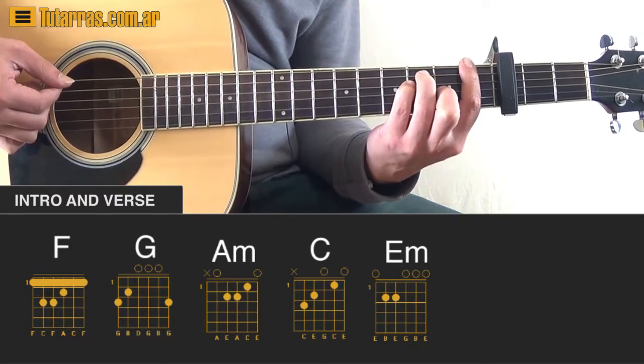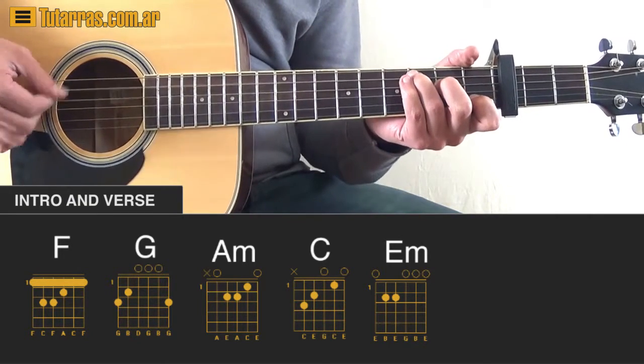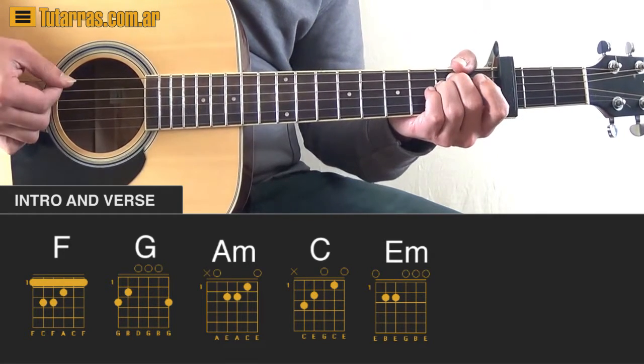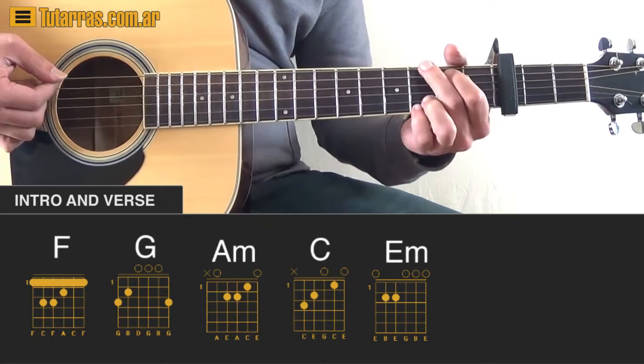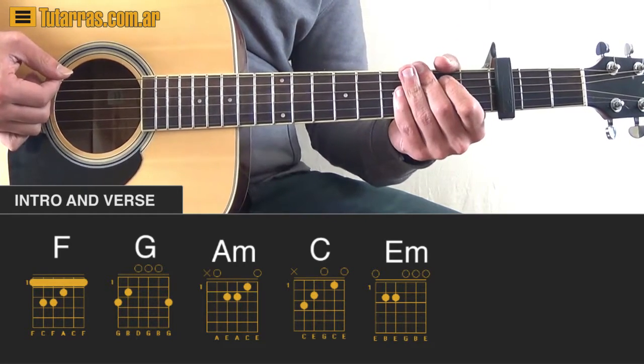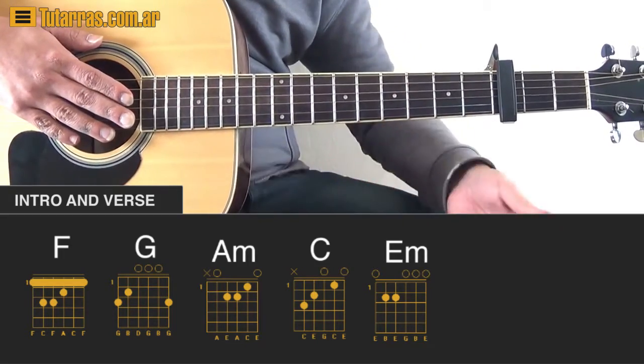Now we're going to change things a little bit. We're going to go to a C chord and strike three times, then go to A minor and strike three times, and finish on the G chord and strike three times. Then we start the whole progression again.